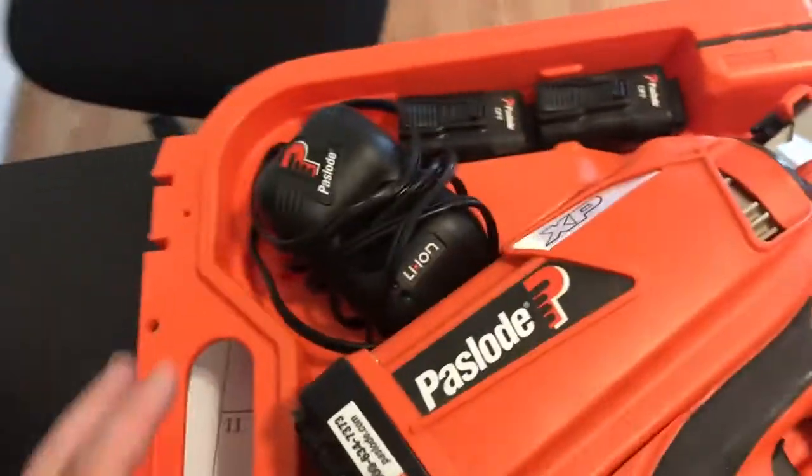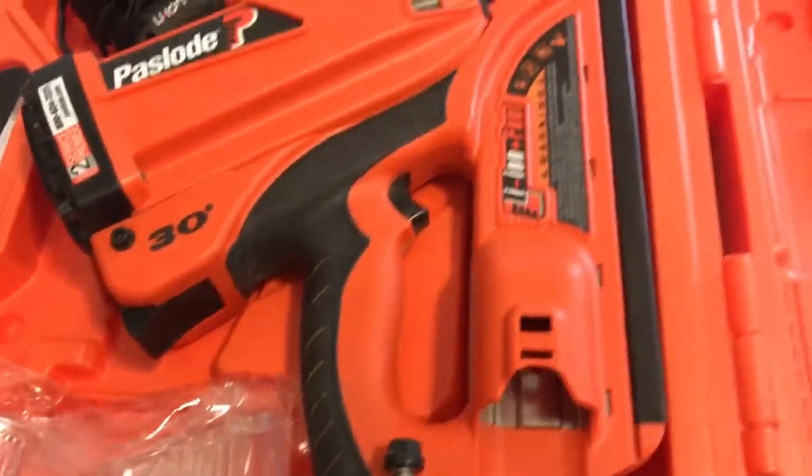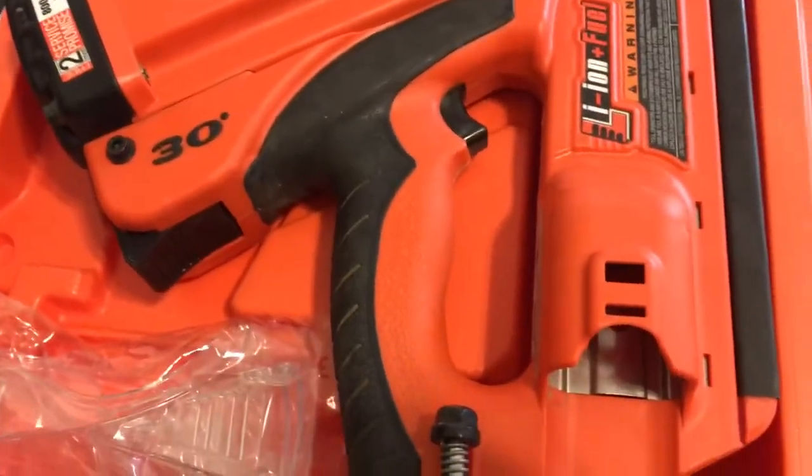Now, it came with the charger, two batteries, and some fuel. We use it for blocking, deck building, anything involved in framing.